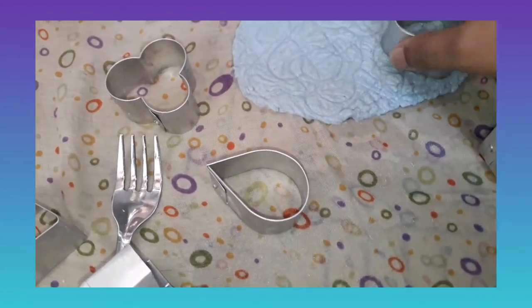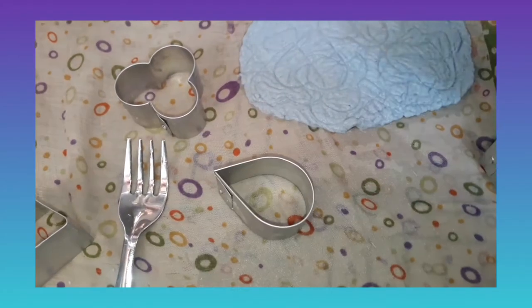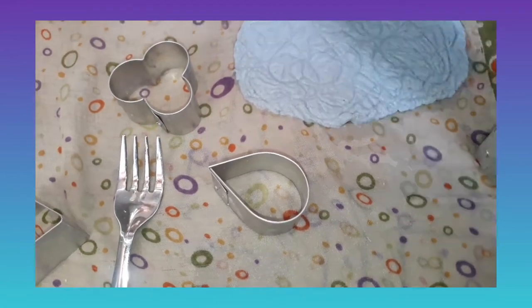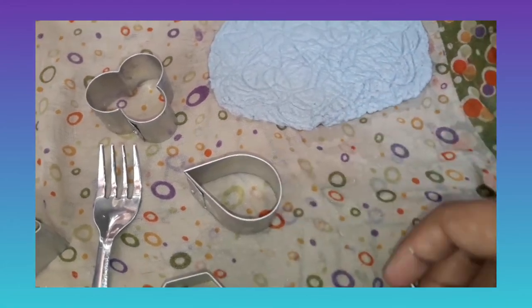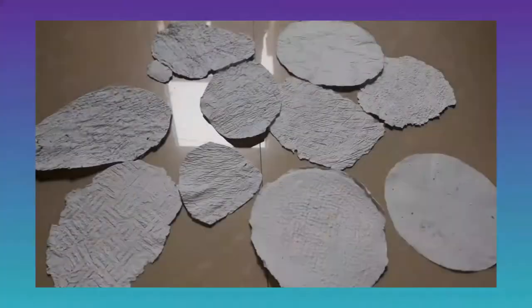Like this we can make lots of texture with a fork as well, and I will show you that. After it dries we can cut it into whatever shape we wish.